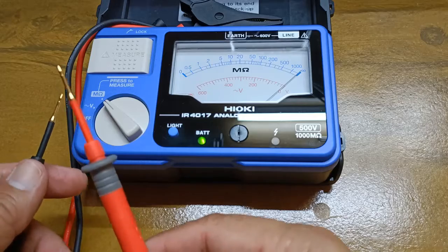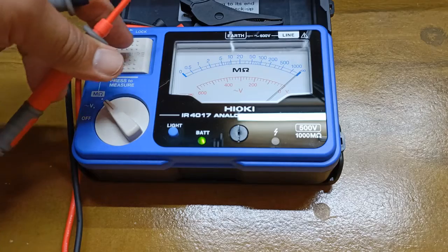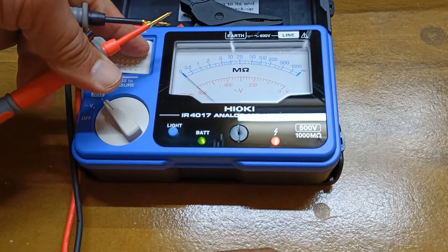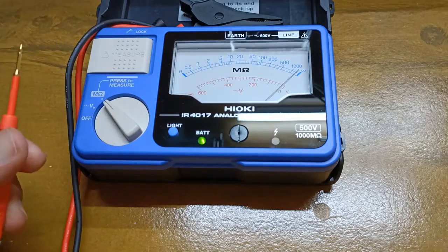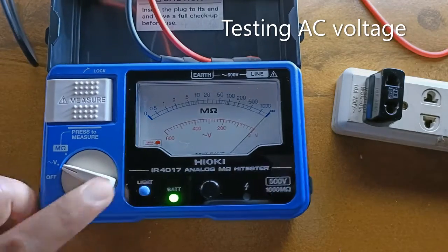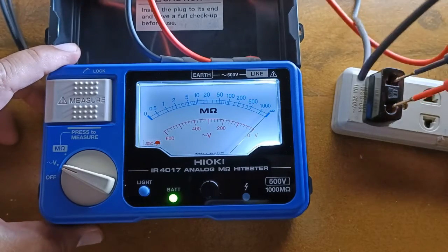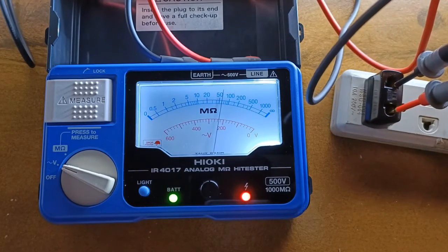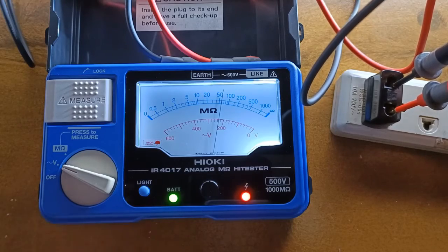Before performing the insulation test, check the integrity of the test pins and test leads by bringing them together and ensure that the needle points to the zero position. Testing for AC voltage: 237 volts. It reads AC voltage correctly.